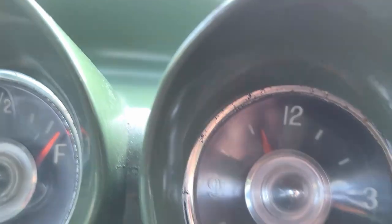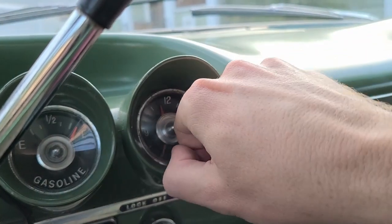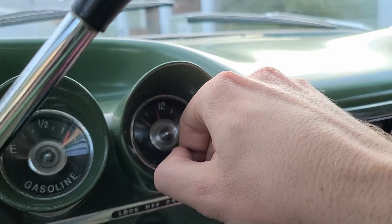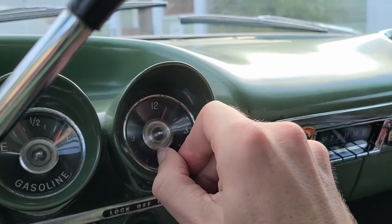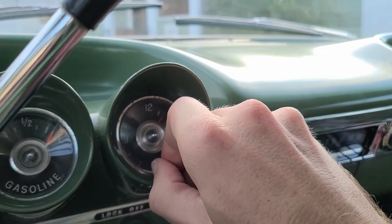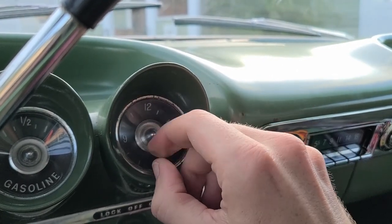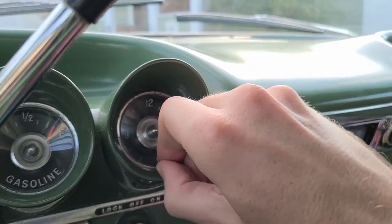It's all connected and now we wait. I'm going to see if the hands move — putting good vibes out to the universe. I should set the time correctly and see if it keeps time. This is not the most friendly design having to keep this thing pulled out like this, but I guess it works. Getting there — come on.